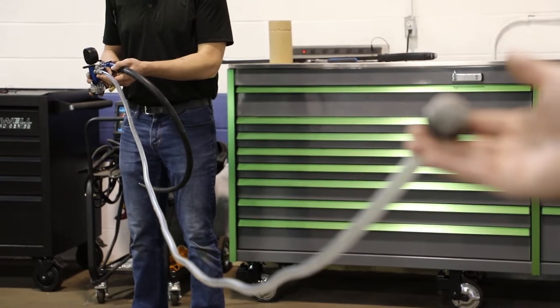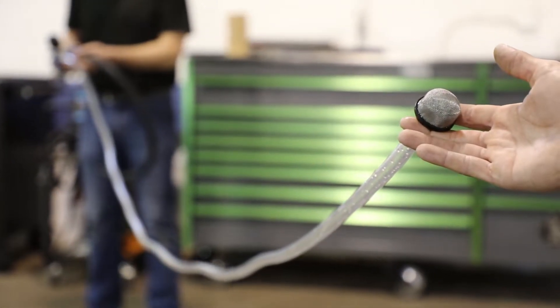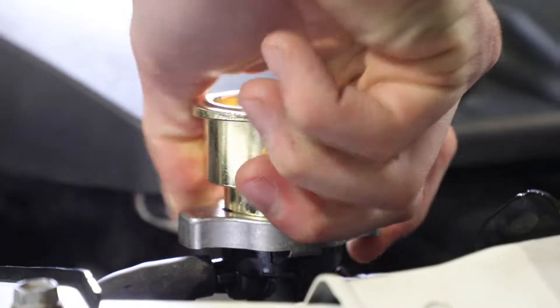A 10-foot coolant intake hose is ideal for all applications including heavy duty trucks, and it's compatible with most cooling system adapters.